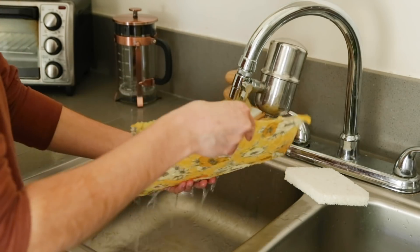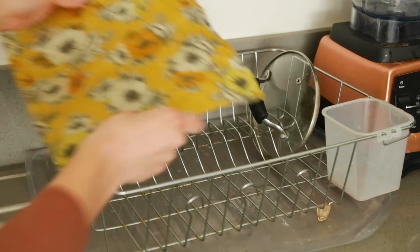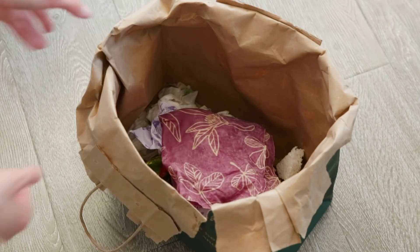I would recommend washing it with cold water because the beeswax can melt, but it's very easy to clean. At the end of its life, all you have to do is compost it and it goes back into the earth, which I love. So it's definitely one of the best ways you can reduce waste in your kitchen.